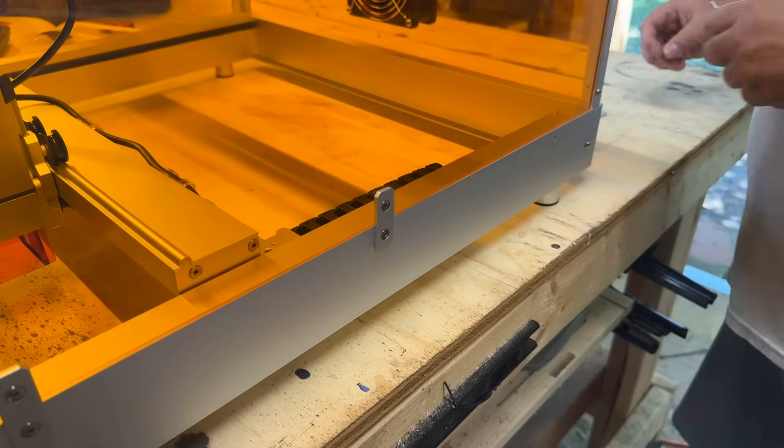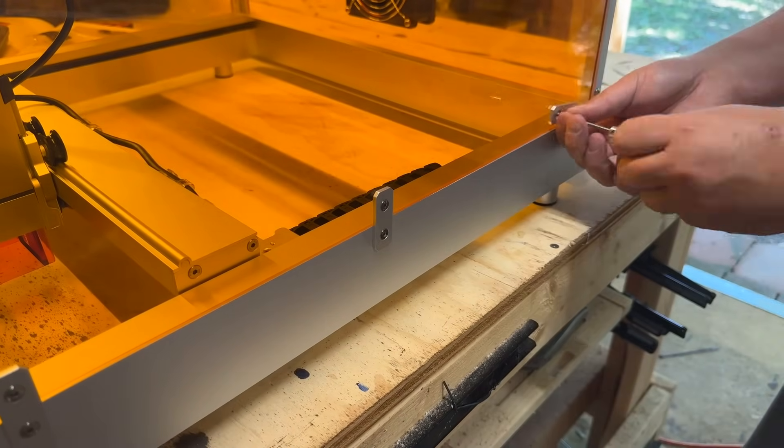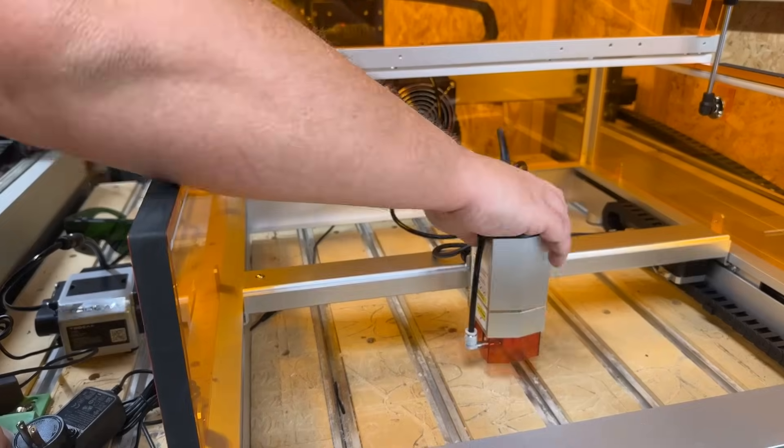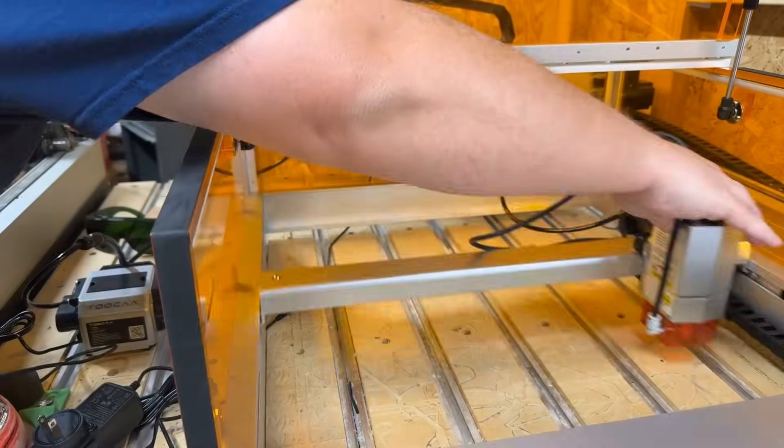Once the enclosure is complete, lift it into place and use the brackets to attach it to the laser cutter. Lastly, route the air assist to the back of the unit. If I had any criticism at all, it would be in this area — I wish the air assist was pre-routed to avoid potential issues in the future. Once assembled, we're now ready to cut.